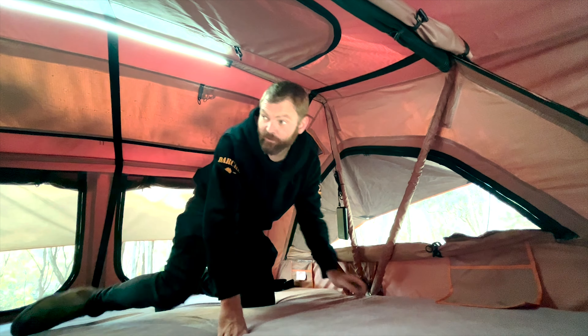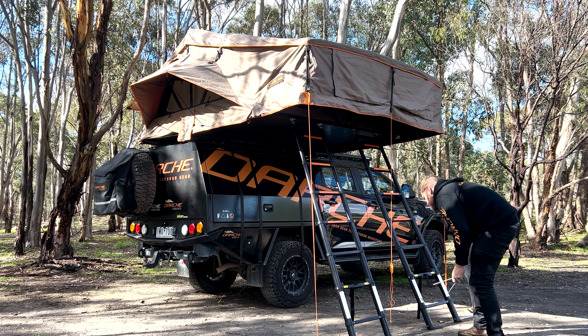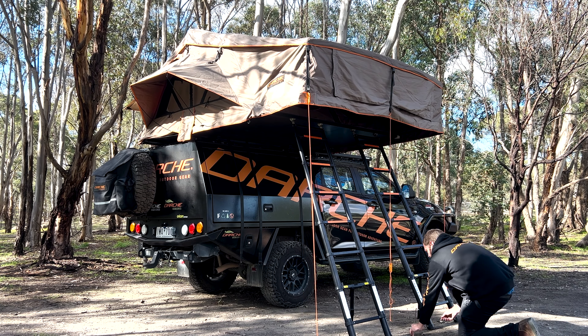Exactly the same idea with the window stays at the back — you've still got a little slot in the skirt around the bottom of the tent, just stick them through. You've just got three here rather than two, just to support this longer span of fly. One there, one in the center. Now back down at the front of the tent, the last step is just to attach some guy ropes to the front of that canopy just to hold it all in place if you get any wind.